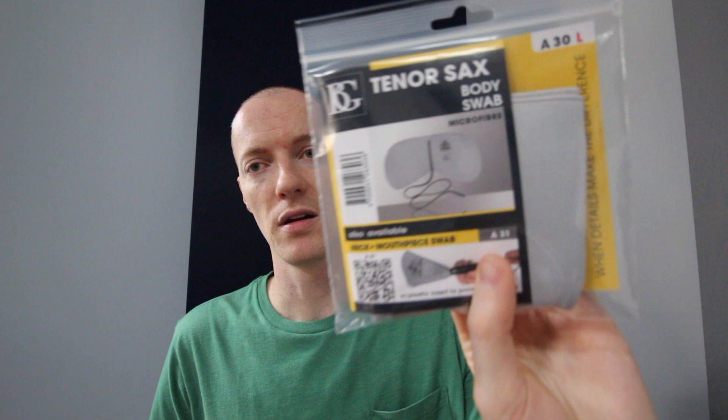And then from BG — this is a product that I've somewhat recently started using, maybe like two months ago — this is one of their microfiber swabs. These do an excellent job of absorbing the moisture in your horn and really help keep my pads in really good shape. Also sent from BG is this bag. We have the key risers — a couple of sets of key risers that you can use for your palm keys — a stick of cork grease, and then a nice luggage tag that you can use on your instrument.